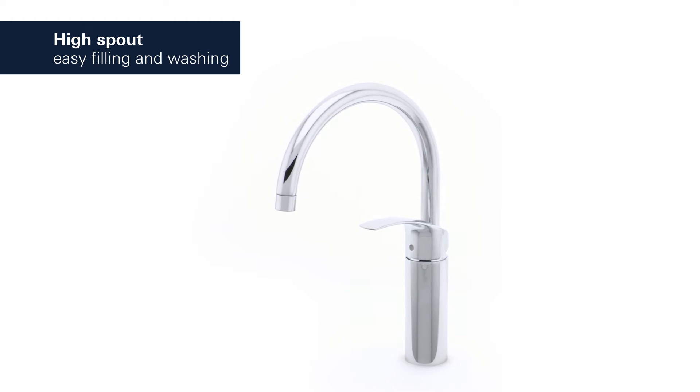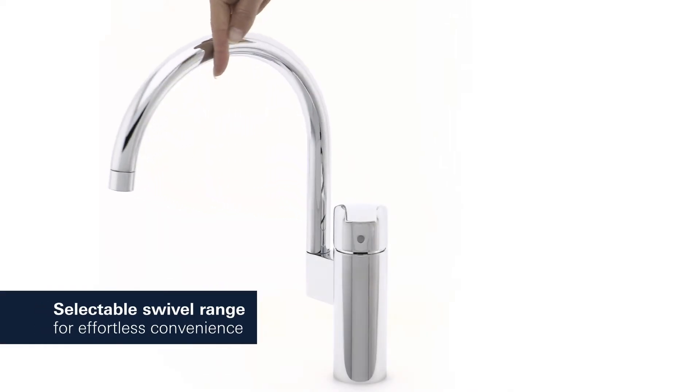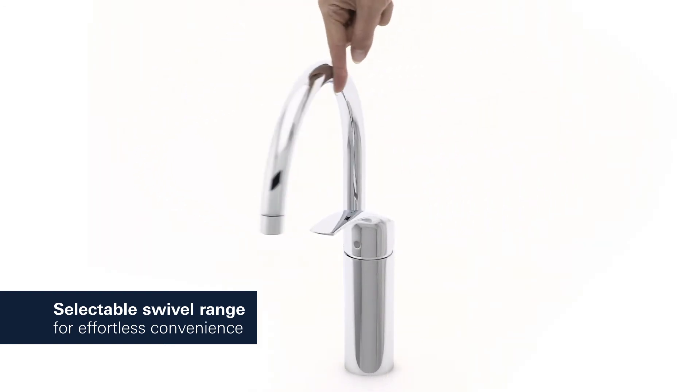With its generous high spout, it has never been easier to wash or fill even the largest pots. And you can set the swivel range at 0 degrees, 150 degrees, or even 360 degrees, giving you total control.